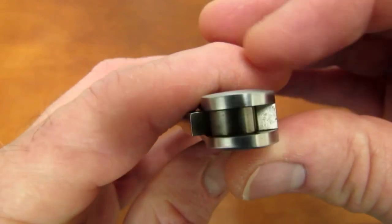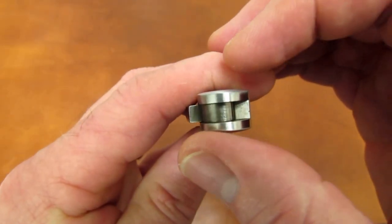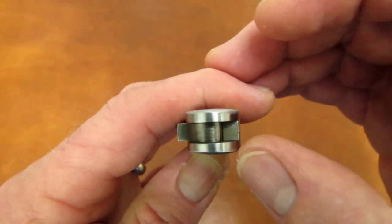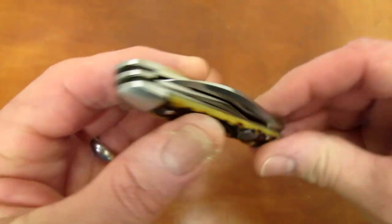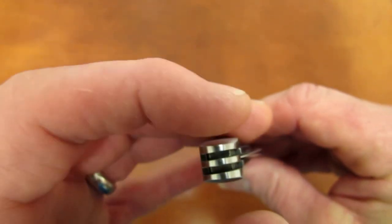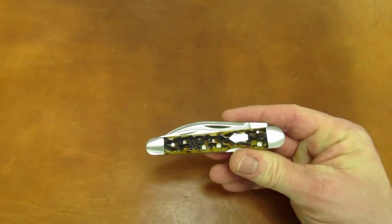A few minor flaws can be detected on the two large bolsters. The thickness at the corner of the bolsters is different from left to right — the near bolster is thinner on one side and thicker on the other, and the far bolster is the reverse. The same characteristic is repeated at the back side of the knife. Everything on this knife is just a little out of whack for $450.